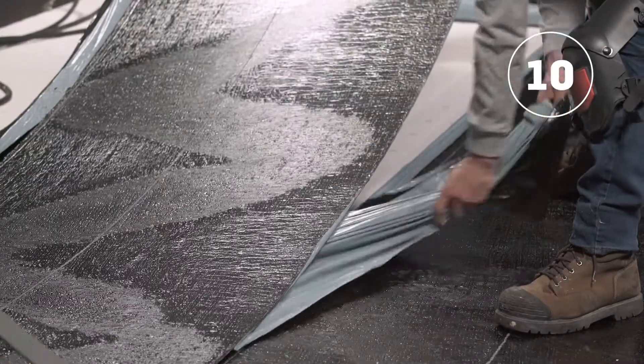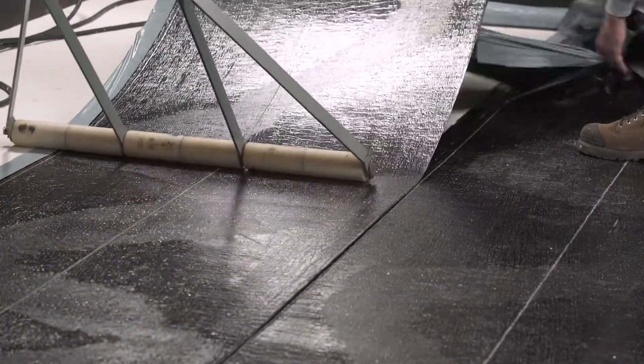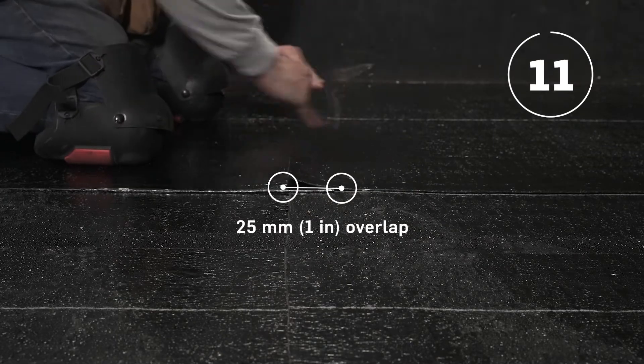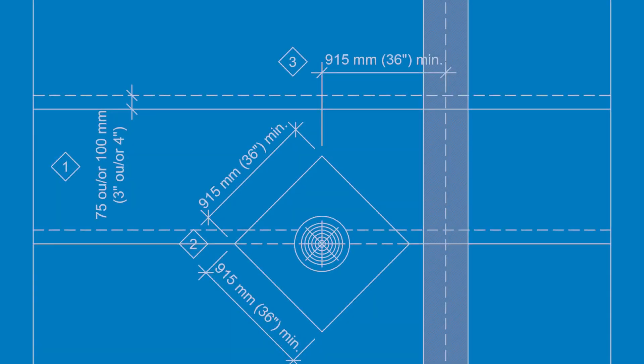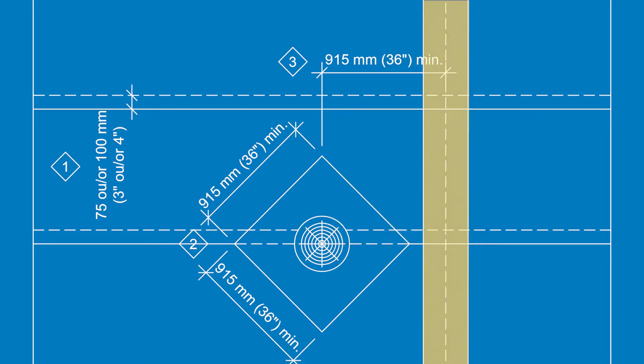The second row of membrane is then installed following the lines provided for this purpose. The end laps should all be aligned and overlapped by 25mm or 1 inch. Note that a minimum distance of 915mm or 36 inches must be left between the end lap and the drain.